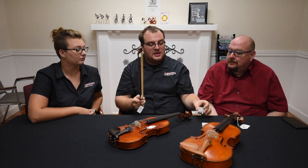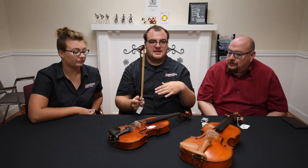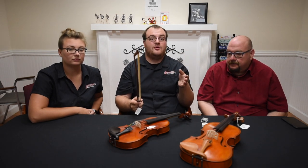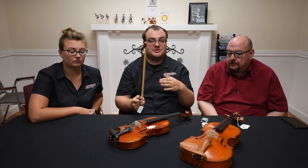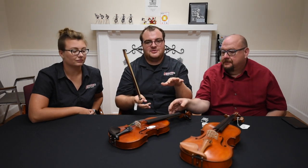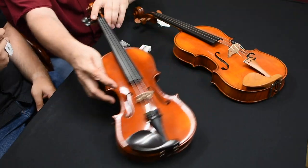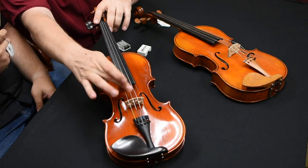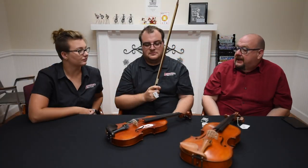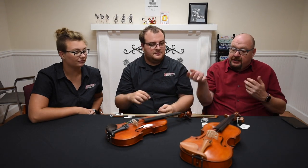If you over-rosin the bow, you'll start to see rosin buildup on the face of the instrument and on the strings. You can even over-rosin to the point where it creates puffs of smoke when you start playing — that sounds cool but that's too much rosin. You can actually see the white spots on this violin right here — that's rosin buildup.